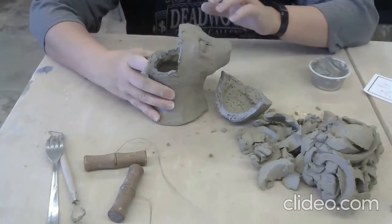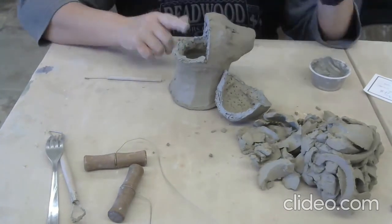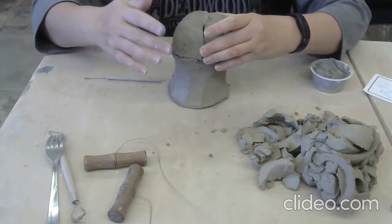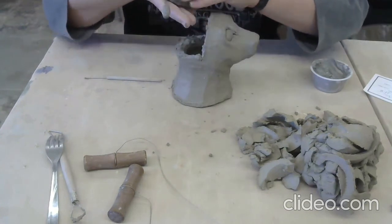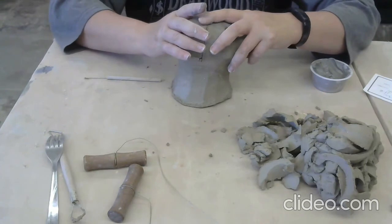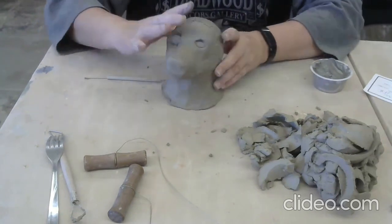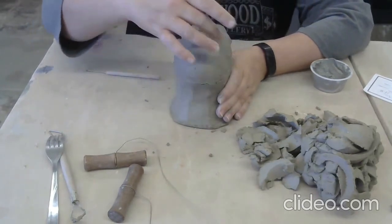Sorry that this is in two segments - instead of hitting pause I accidentally hit stop. I went ahead and scored the back of the head and the part that I need to reattach, and I'm going to put that back into place. I think I just put my head on wrong, so I'm going to rotate it - there we go. You might want to test the orientation before you actually apply slip and start putting it back. It's easy to get that piece turned around. Now it's attached, but there's a seam line that we need to handle.